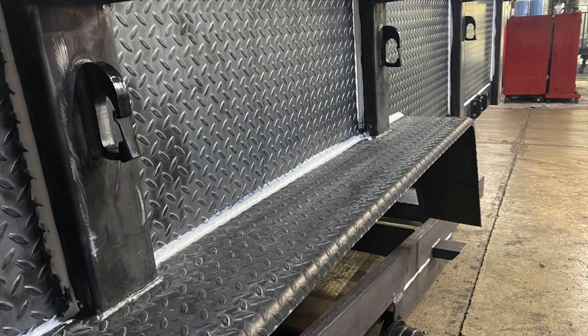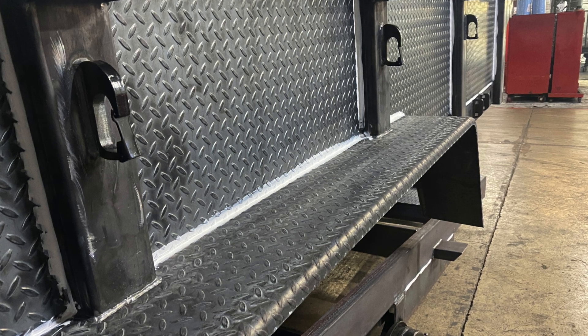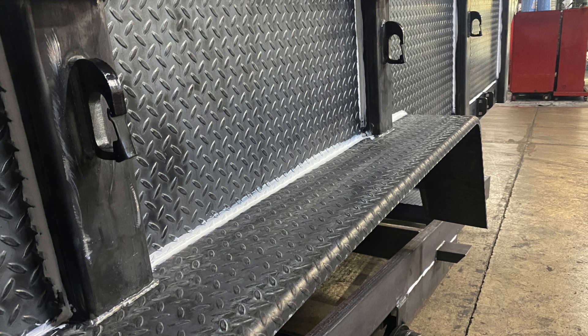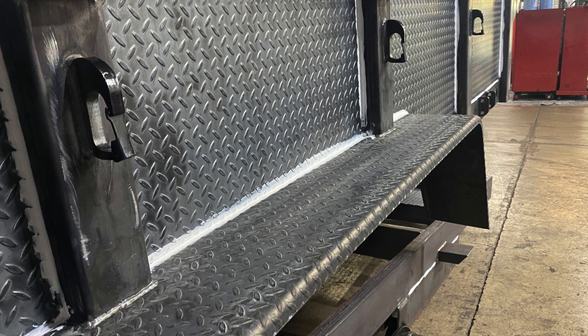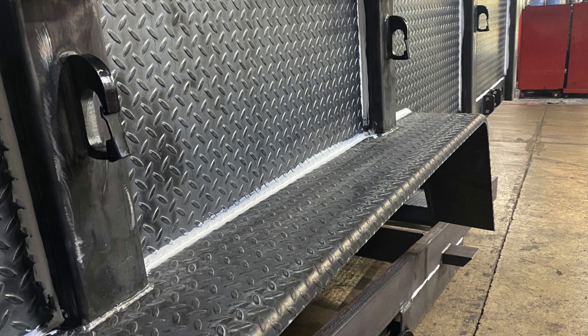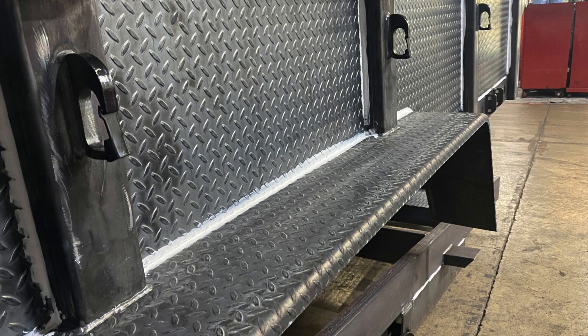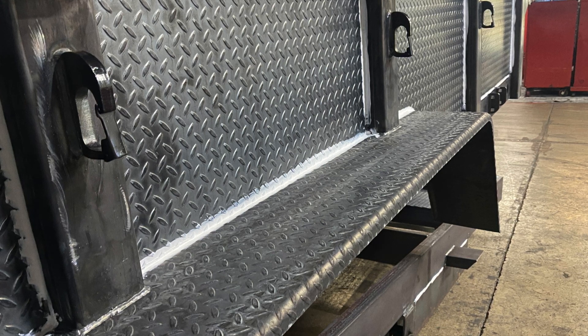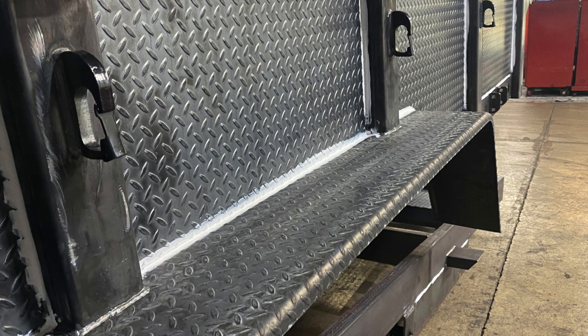That way, when you're loading up with gravel, rocks, boulders — whatever you're using the dump for — our walls and flooring are going to hold up to it. Our flooring is 3/16 plate. We bumped up to 3/16 because we know people use dump trailers for a lot of different purposes, and we wanted to make sure our dump could hold up to anything a customer would throw at it.